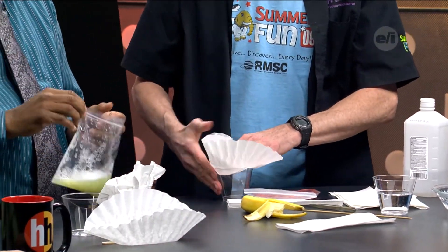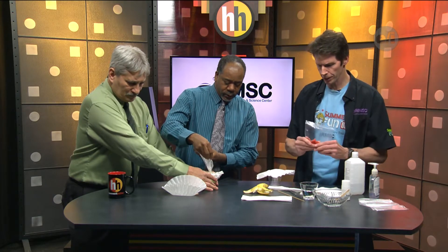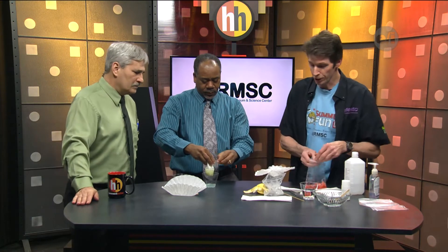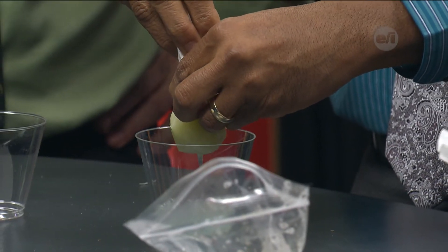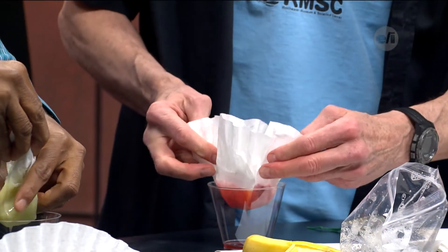Pour it through there because what you want to do is strain it. You can use a coffee filter or a paper towel, but the coffee filter works a lot better. You can wait for it to drip down or scoop it up, make a little teabag shape, and hold it. When you squeeze it, especially with the coffee filter, squeeze gently as you work your way down, because you don't want to make a mess — it'll break on you. You don't want the banana in there. The strawberry takes a little bit more mashing.